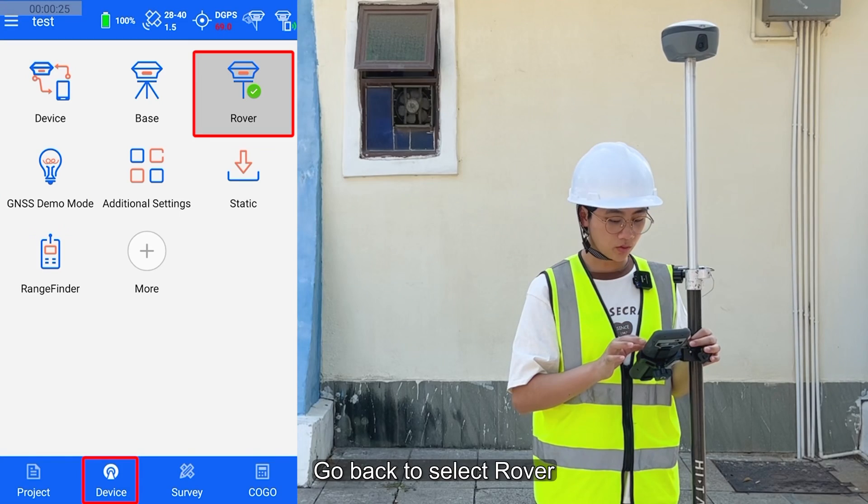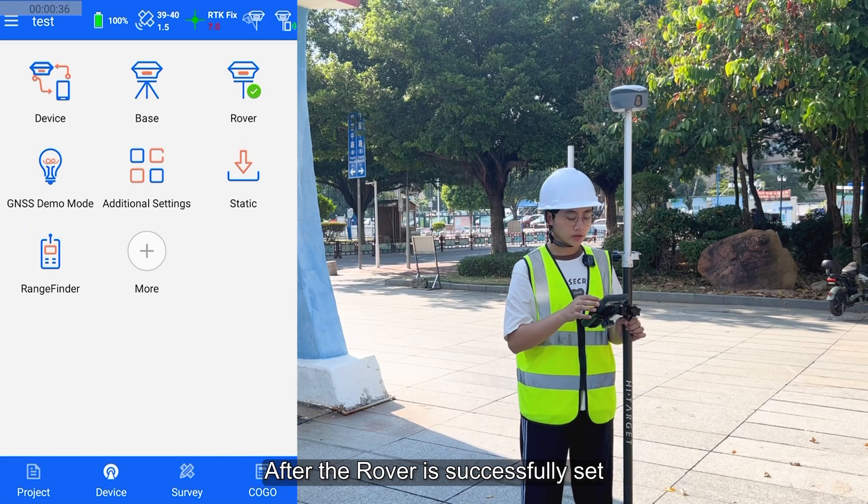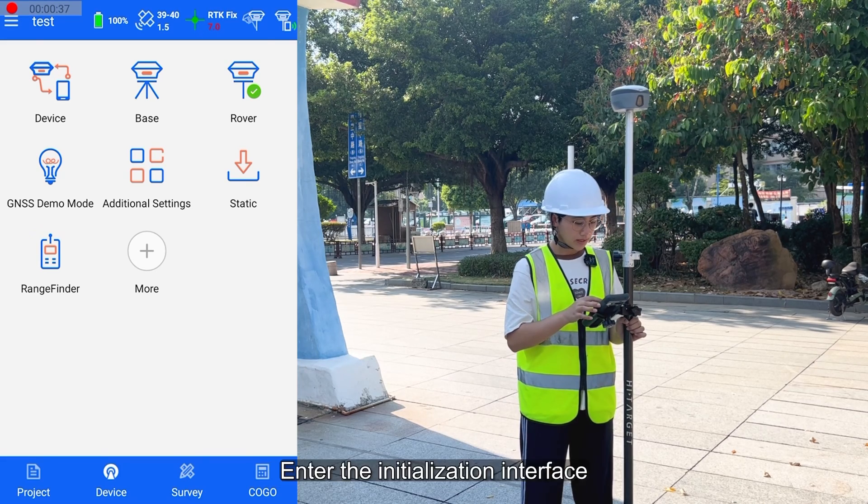Then, go back to the rover and set rover information. After the rover is successfully set, open the tube survey and enter the tube survey initialization interface.